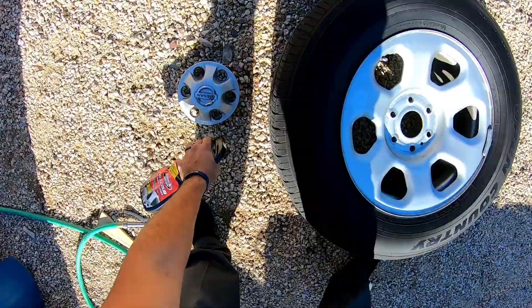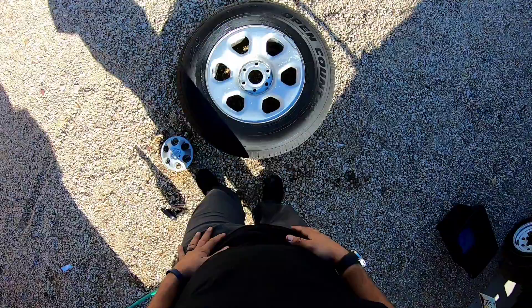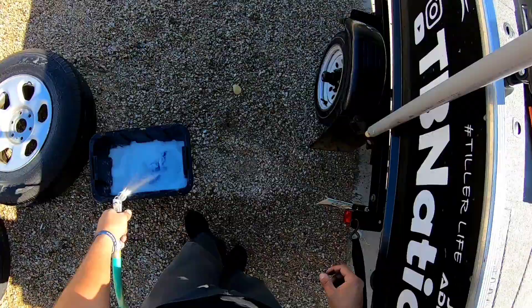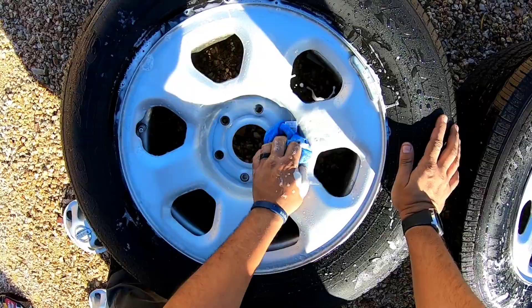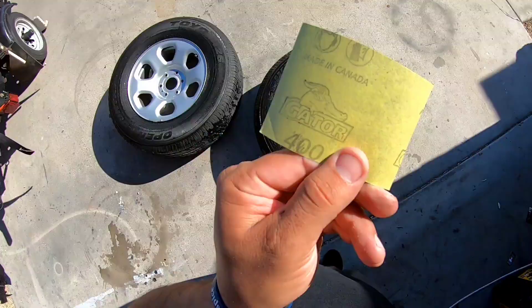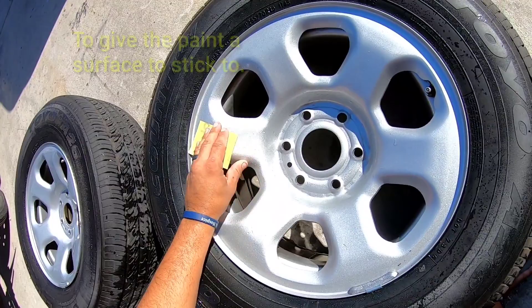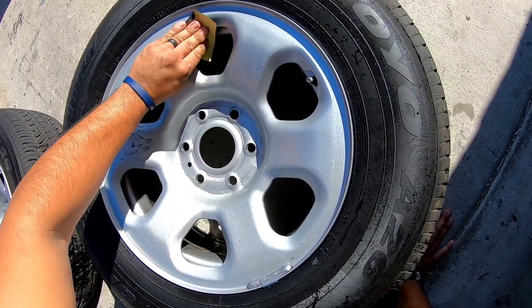We apply a generous, copious amount of wheel cleaner at the beginning, re-wash it, and then re-spray it. The instructions say to let it sit for two minutes. Then we take the 400-grit wet sandpaper — a little bit is all you need — and while it's still wet, we go ahead and rough up the surface. We're not trying to strip down to bare metal; we're just roughing it up so the new paint has something to grip on, using the existing surface as the primer.